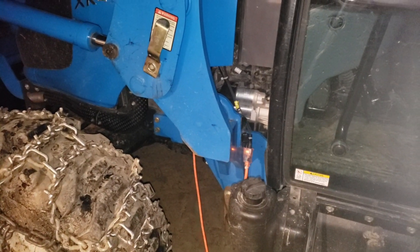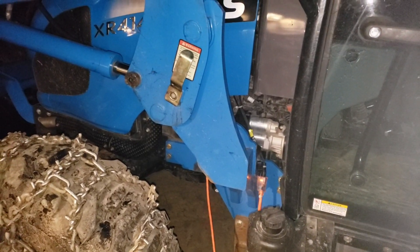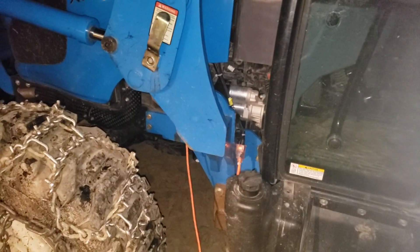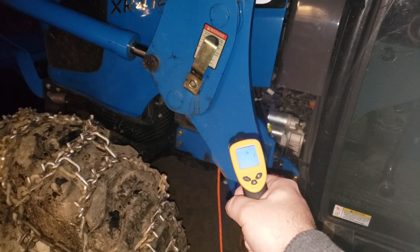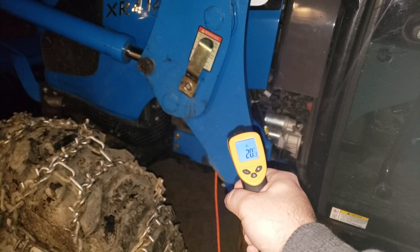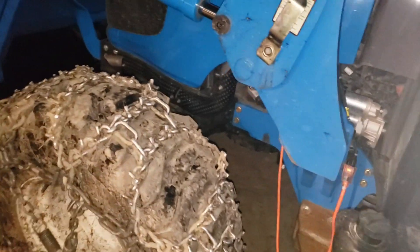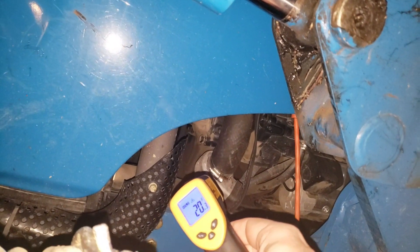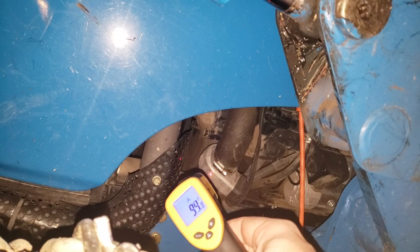The tractor has been plugged in for several hours. Using an IR gun to check temperatures — the ambient metal is reading 20°F. The heater itself is reading 93°F, which is not very hot.